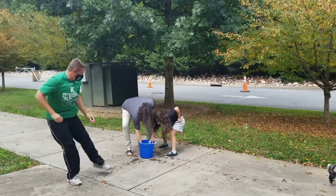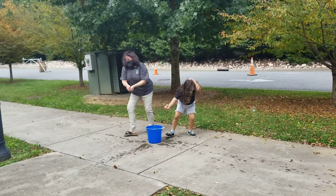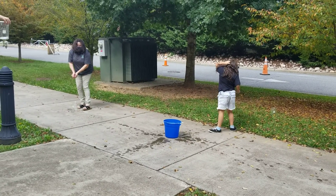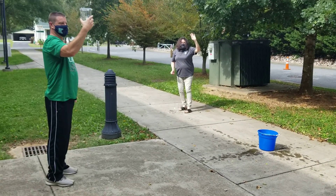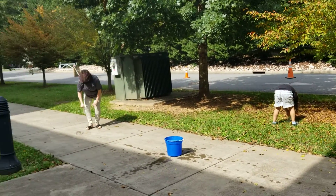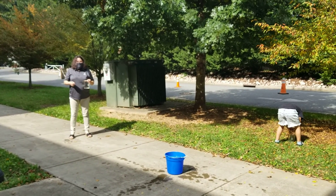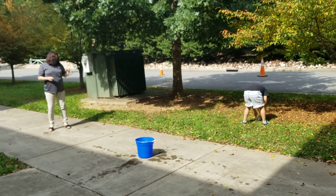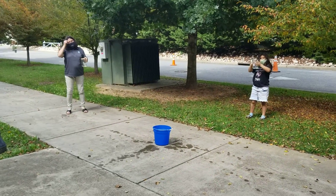And stop. All right, so what we are going to do is you're going to figure out how much water you have in your beaker. On your sheet, you're going to record how much water you have and what color the water is. If you can't see a color, put clear. Once you record your data, put all the water back into the bucket.